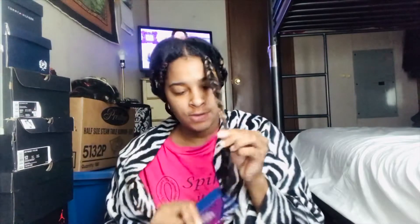I hate having box braids in for a long time because I really do be missing my hair. So I'm gonna just cut it right here — I know how long my hair is. I'll use a little comb and just take them out. I'll show y'all the whole process of taking all these braids out.